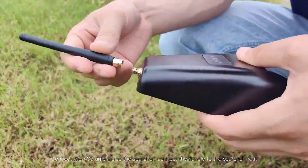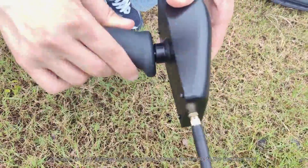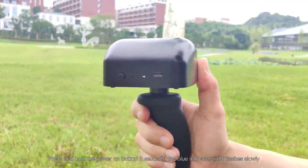Instrument assembly: Connect the 433 antenna to the searcher. Connect the handle to the searcher host. Press and hold the power-on button for 2 seconds until the blue indicator light flashes slowly.